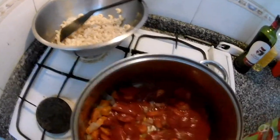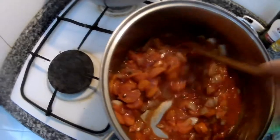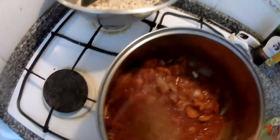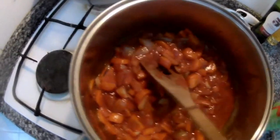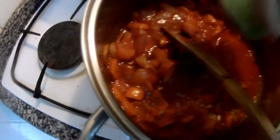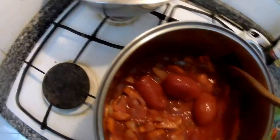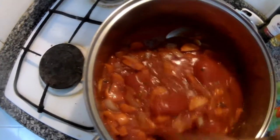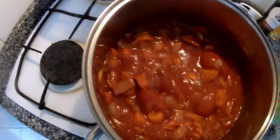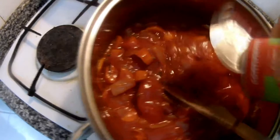You can rinse the tins with water as well. I like to use fresh tomatoes always, but now it's not the season and I don't have them at a good price right now. And another tin goes in.